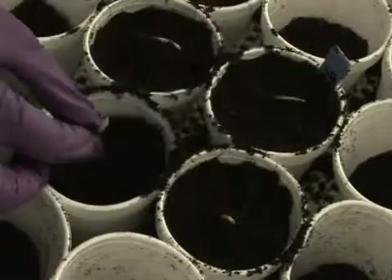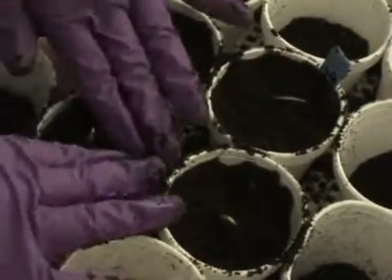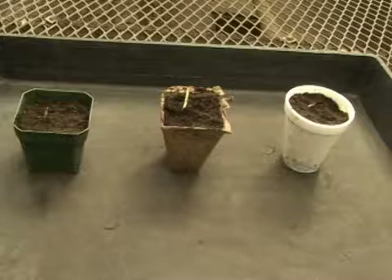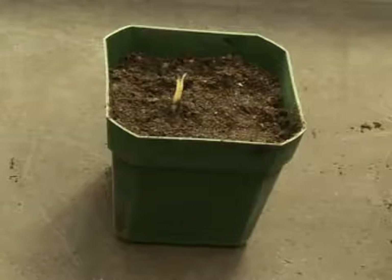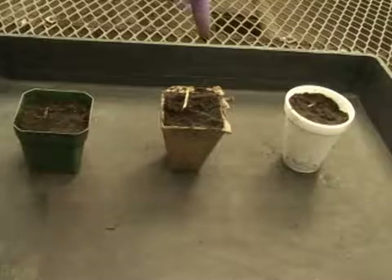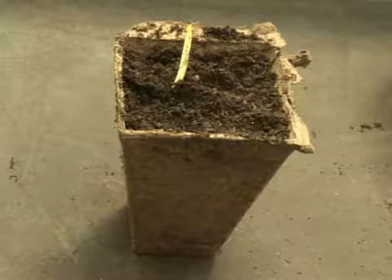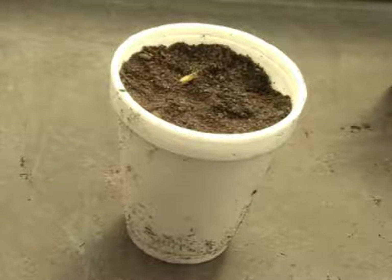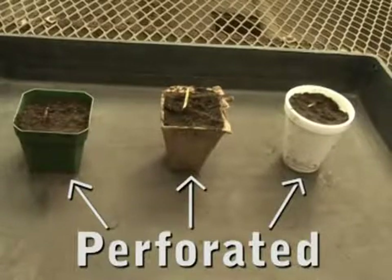The treated seedlings are transplanted into pots filled with soil. Special care must be taken to avoid damage during this process. They are kept in the greenhouse for several days. Various types of pots can be used. A common greenhouse pot is made of durable plastic and can be reused for many cycles. Another pot is made of biodegradable material; because it decays in the soil, this type can be directly transplanted, enabling the use of a planting machine. The cheapest option is planting into a styrofoam cup. All pots must have perforated bottoms to allow for drainage of excess water.